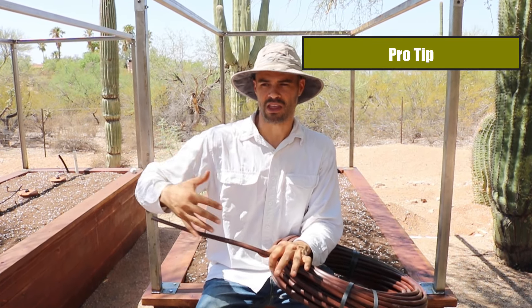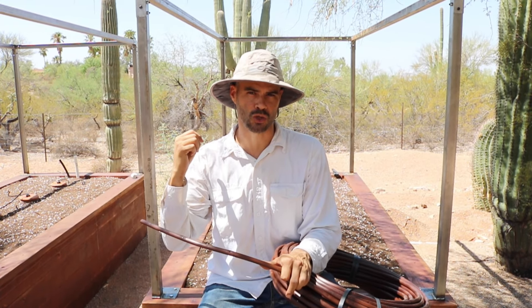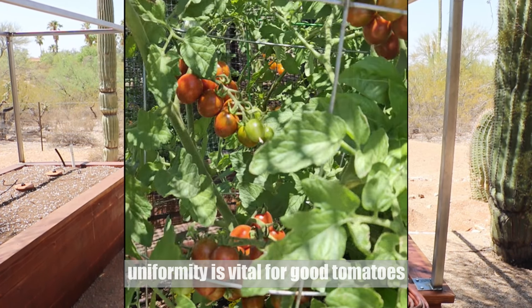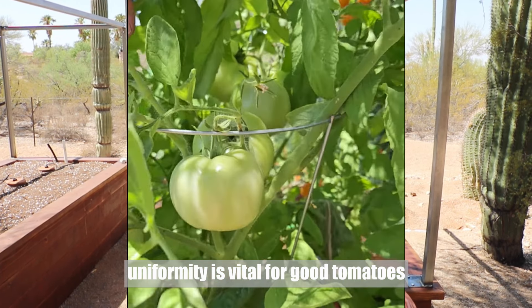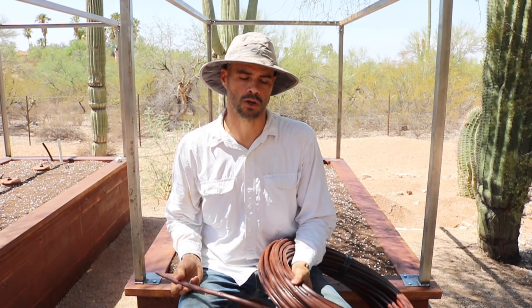That's very important for making sure you have good uniformity of moisture throughout the entire garden bed. I don't want to see the beginning part of the garden bed really wet and the end super dry, because then I have to water longer to make sure the end isn't too dry and I waste water at the early part of the garden bed. Those things are really frustrating when I'm trying to get consistent gardening results.